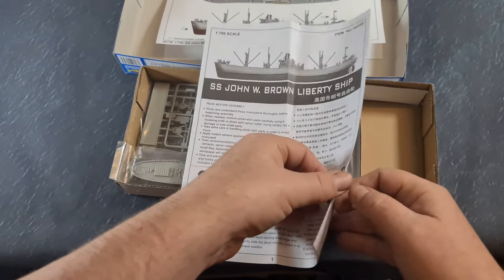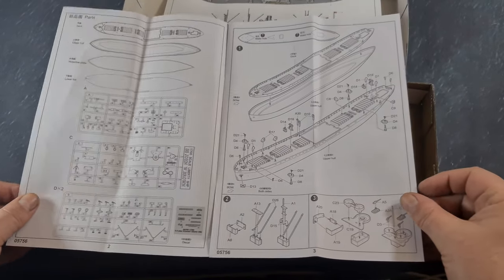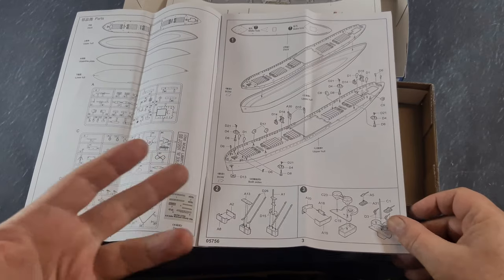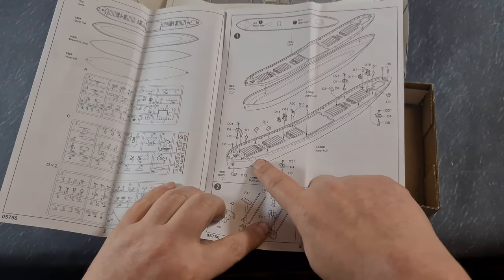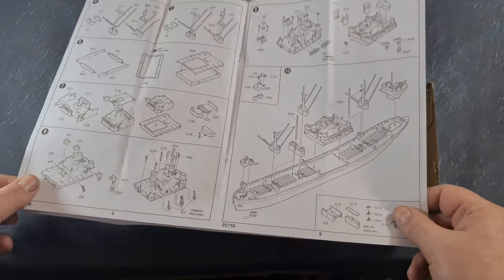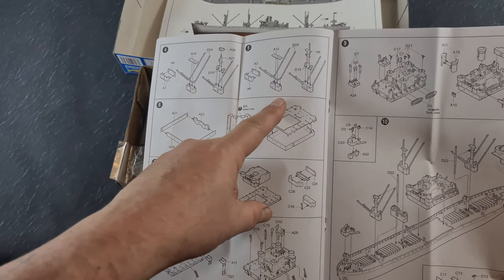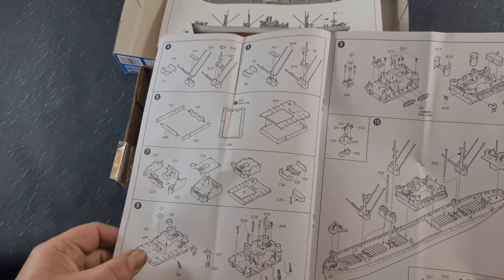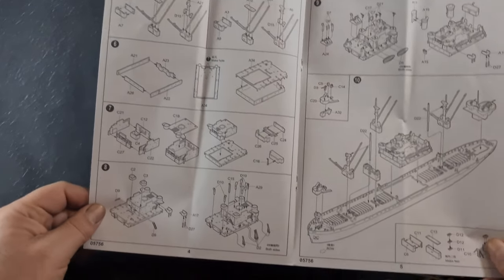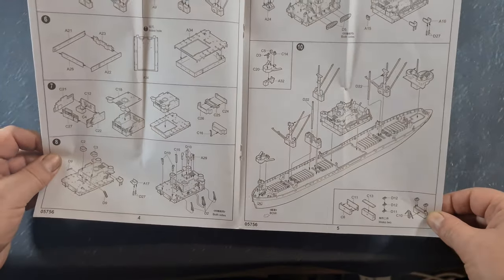Then we're onto the ship instructions themselves. On the left-hand page there's an overview of the parts and sprues, then onto the build. With this particular ship, if you like funnels you're in for a treat because there are thousands of them all over the place. It's quite a fiddly build with lots of little stuff, and these payload cranes are a little bit fragile. I've built two of these now and broken a couple during the build process. Otherwise, nice clear instructions and very straightforward to put together.